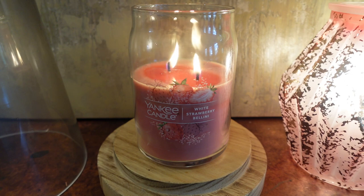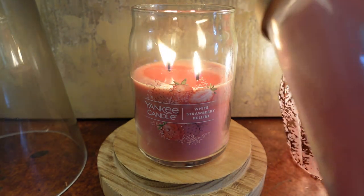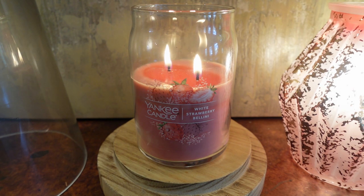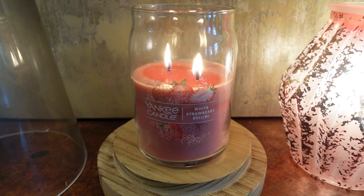It seems to be one they bring out year after year for spring and summertime, and I believe it stays out all year round. There is definitely a fan base for this scent. I actually also have a tumbler of it — the old two-wick tumbler with a personalized label I bought a few years ago when they had a really good deal. So I have multiple versions of this candle but I've actually not burned it before. I thought now would be the perfect time to pull it out and try it, and I'm really enjoying the scent.